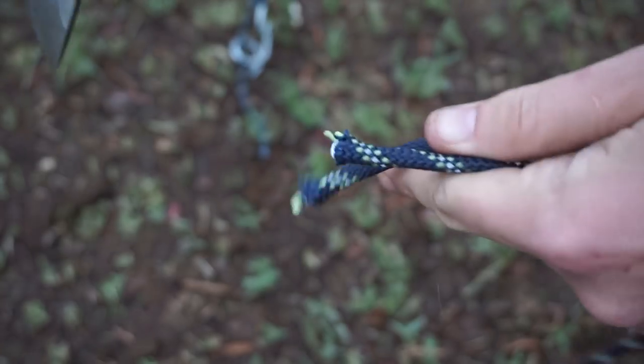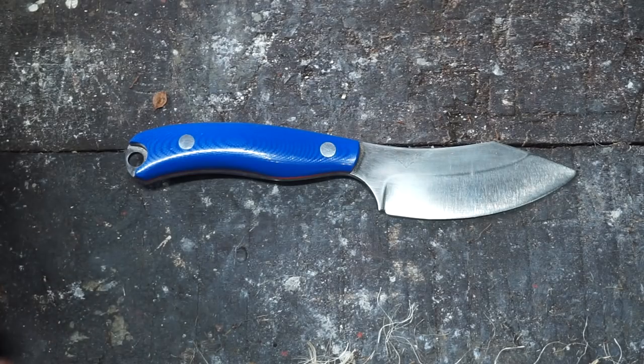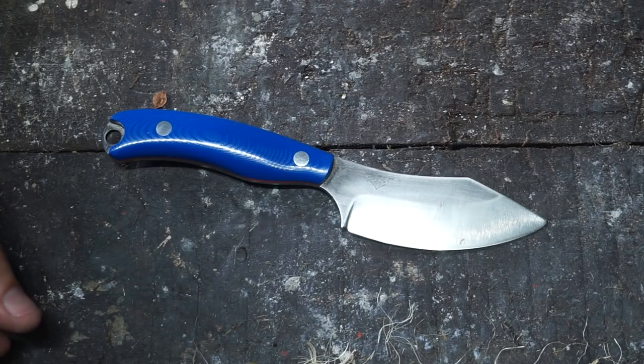I've had a fair few EDC fixed blades, neck knives, all that sort of thing. This is the first and only one that I've actually really liked. All the other ones — when I've put them down or got rid of them — I haven't missed them at all. Whereas this one, I think it's going to stick around. Even given the snafus and weirdnesses that happened with it, it's just an excellent little performer. It slices and cuts and does all the jobs just fine. I'm really happy with my JX6.